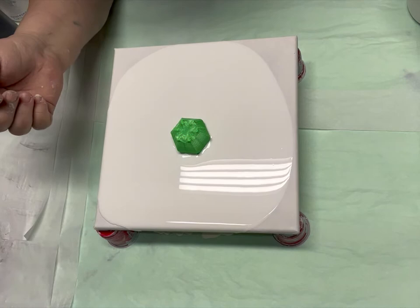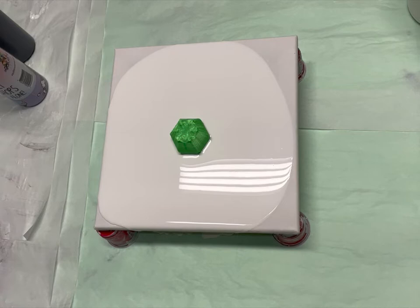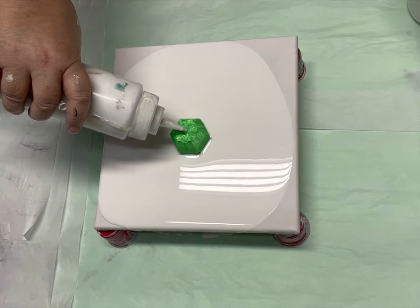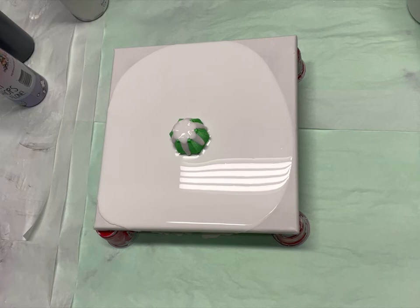Let's see if that's in the center. I probably should have put this on my spinner so I can spin it out. Oh well. All right, we're just going black and white — and you know what, do I have some gold mixed up? Yes, I do. Let's go black, white, and gold.